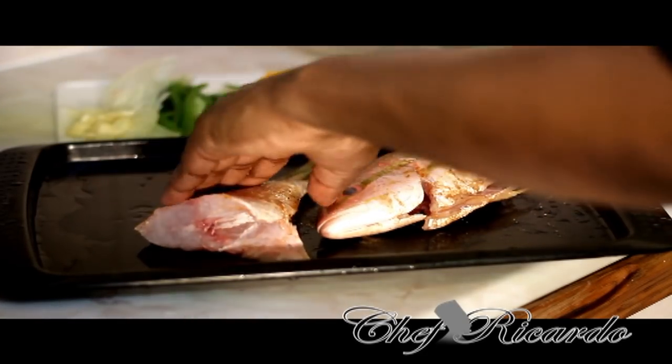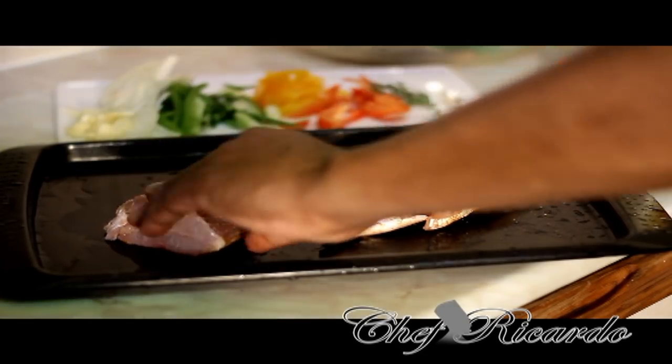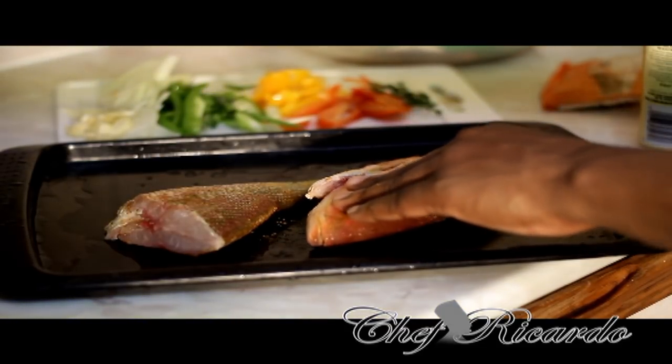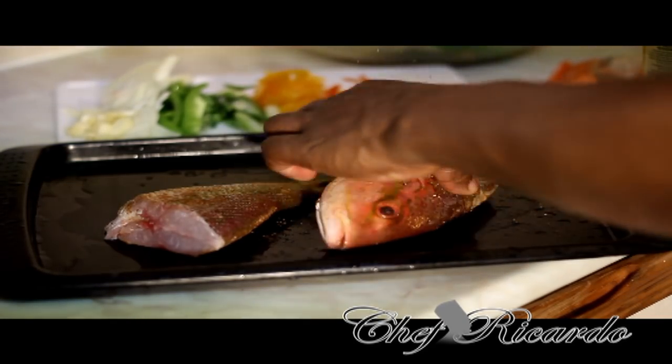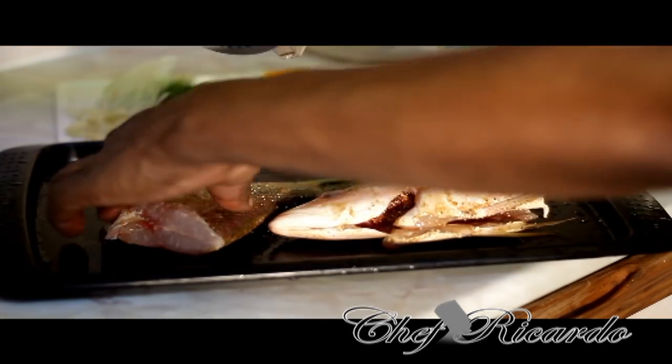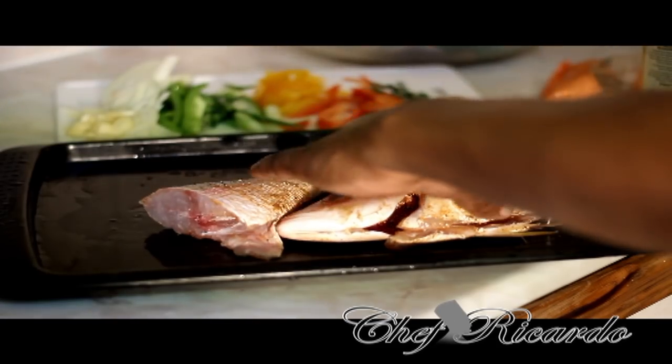Right over here I already cut up some mixed pepper, white onion, a little bit of fresh thyme, and some fresh garlic. I just put on a little seasoning to marinate the fish. You can also put on a little bit of coarse pepper on top, inside and on the outside of the fish.